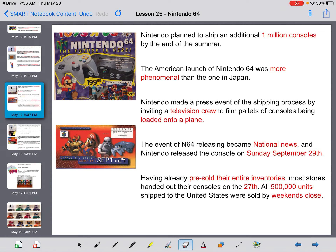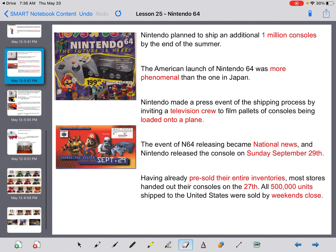Nintendo planned to ship an additional million consoles by the end of summer. The American launch was much more phenomenal. Nintendo made a press event of the shipping process by inviting a television crew to film pallets of consoles being loaded onto a plane. The event of the N64 became national news. Nintendo released the console September 29th, having already pre-sold their entire inventory — most stores handed out consoles on the 27th. All 500,000 units shipped to the United States were sold by the weekend's close.